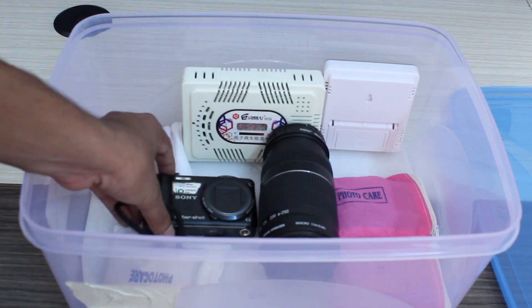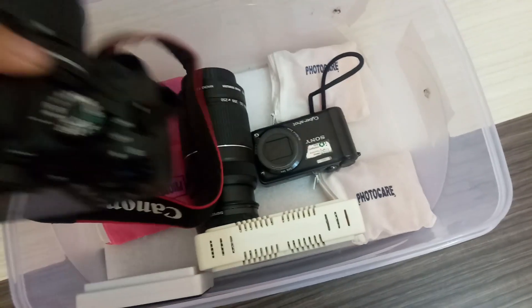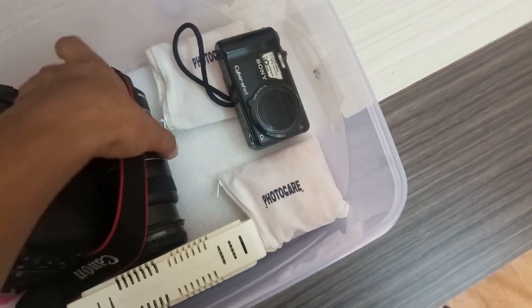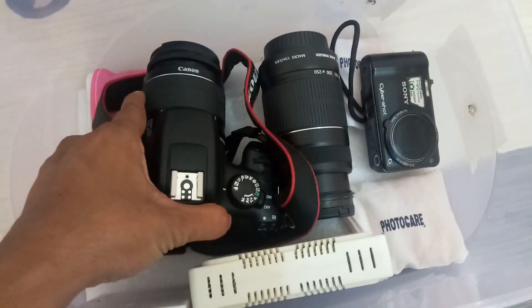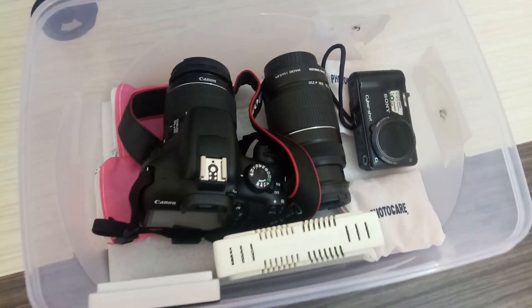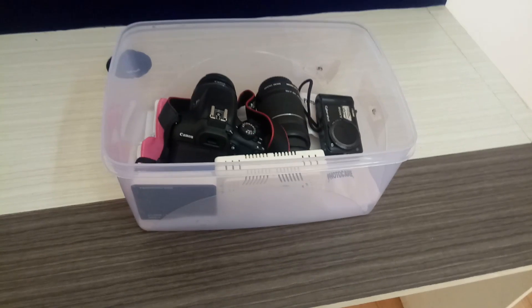We are using a portable camera lens. We are also using my SLR camera. We are using the airtight container.